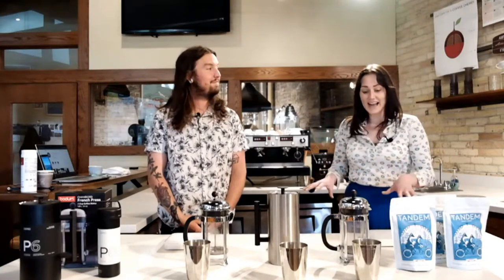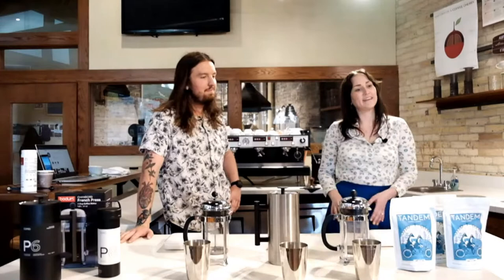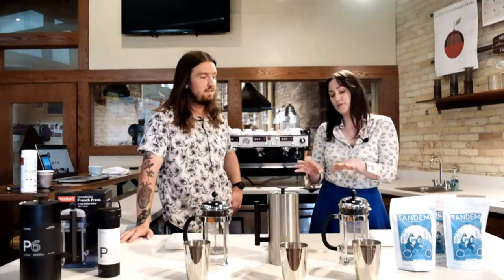Today we are going to do something I'm especially excited about because it's actually one of my personal favorite brew methods. Not only is it one of my favorite brew methods, but it's also one that's incredibly versatile, even with the brewers that are available. And it's been around for a long time — almost a hundred years now. That's absolutely incredible. So I'm going to give you a little bit of the history of the French press before we get into this.